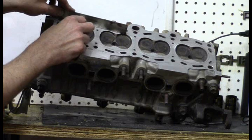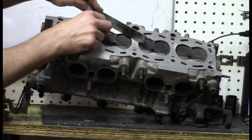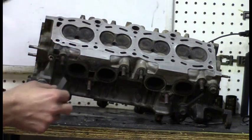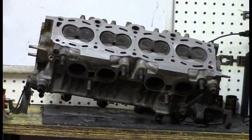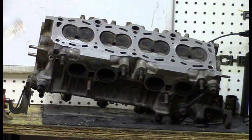You're always balancing cost with risk — the more you spend, the less risk you take. The cylinder head actually passes down to the one-thousandth gauge, so I'm pretty satisfied that we've got good block surface and good head surface.